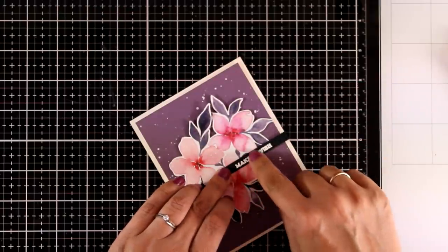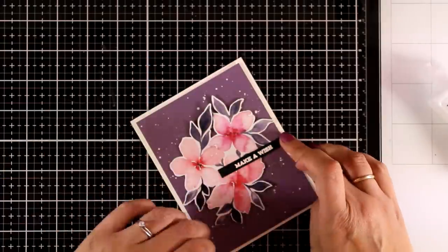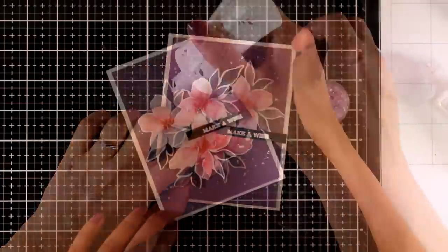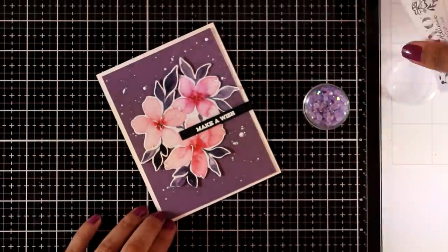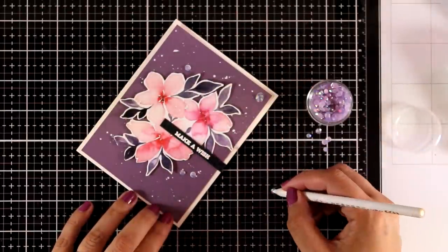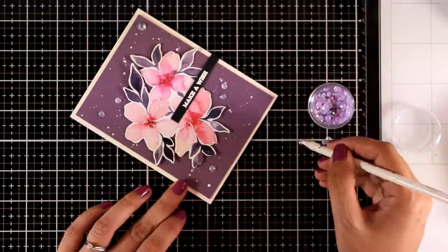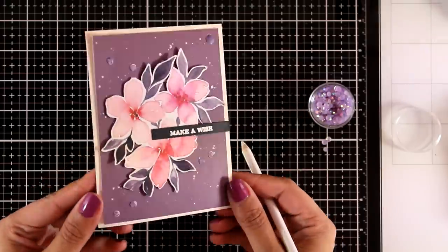Finally I am sticking down a sentiment that is white embossed on black cardstock. It reads 'make a wish' and it also comes from the sentiment strips. To finish off my card I am going to add some gems that match the color of the cardstock. And here is the finished look.